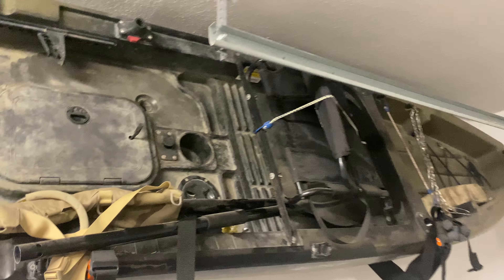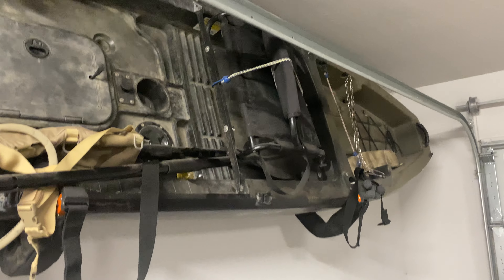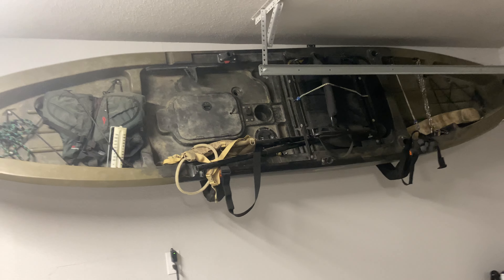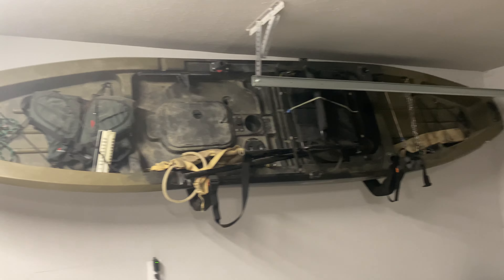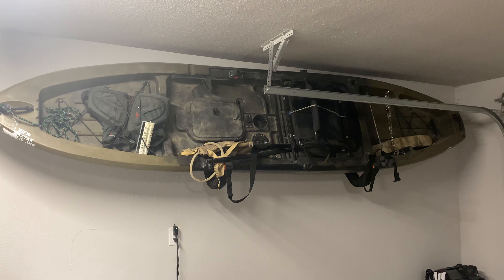You probably have done this mod already if you've got this kayak, because sitting down low in the factory placement of that seat it is real low and it gets uncomfortable quick. Getting up off the kayak four or five inches — whatever that is — helps a lot, and it doesn't really throw off the center of gravity that much at all. Hopefully this helps you, and maybe I'll get some video of it on the water here one of these days soon — appreciate you guys.